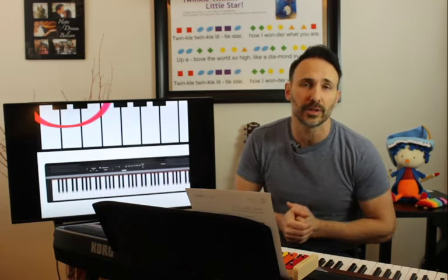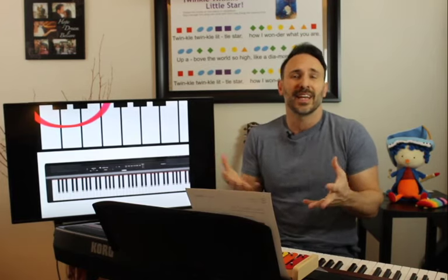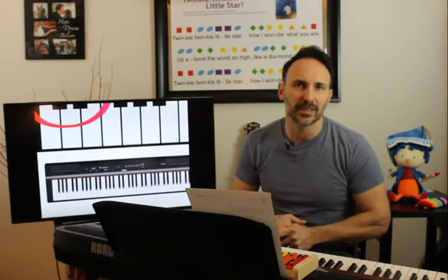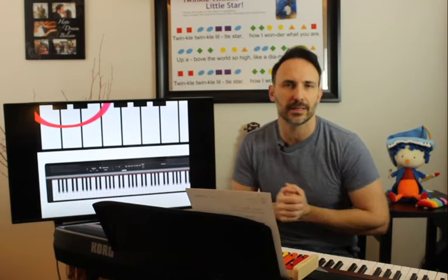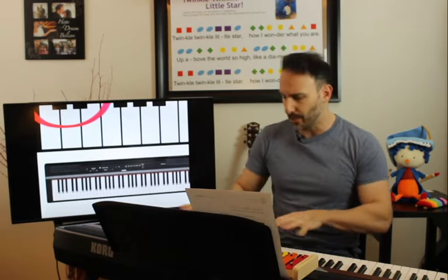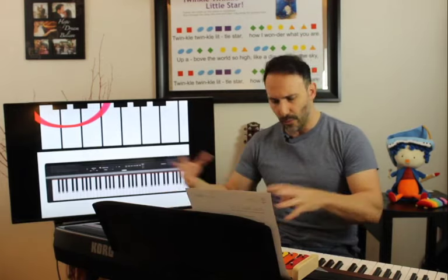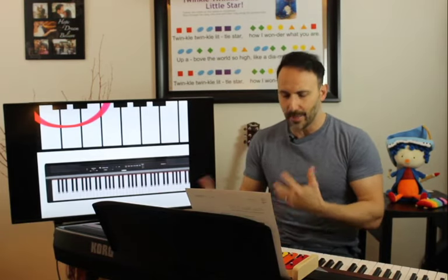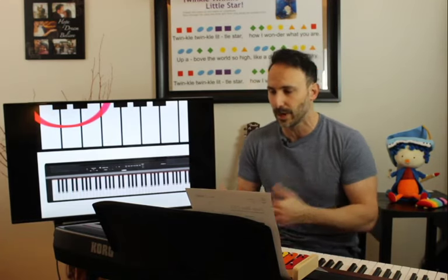It winds up happening over time — just like any other language when you start learning it. At first it seems really, almost impossible. You're like, how am I going to recognize these symbols so quickly? But you do. The more you see it, the more you go over it, the more you repeat it, the easier it is to identify. Pretty soon what began as a random group of white and black keys — all of a sudden they pop out at you. You know exactly where all the E's, D's, and C's are.